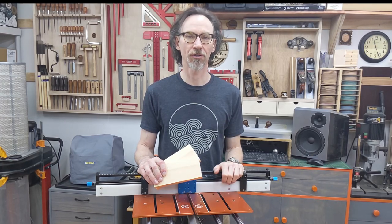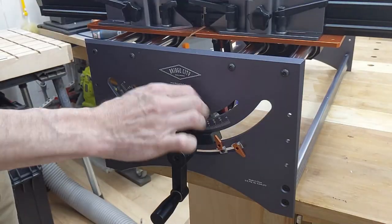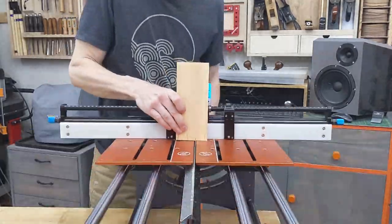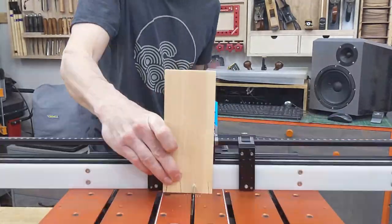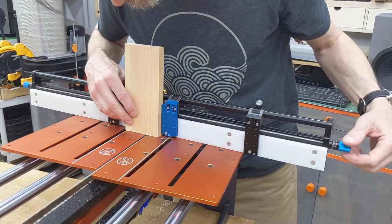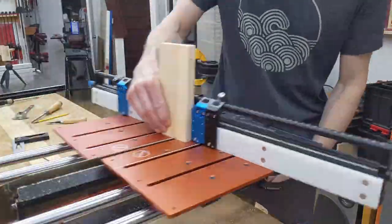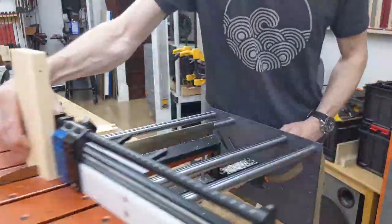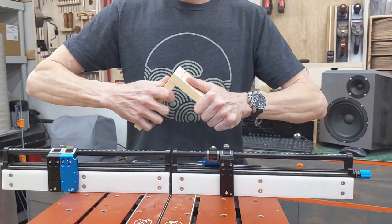Now let me show you how it works. Let's use this machine to make some beautiful dovetails. I'm tilting the blade 7 degrees to cut tails first. With every pass, I am manually raising the blade for the next cut. Then it is time for pins. The blade is back to the 90 degree position, but the fence is set 7 degrees to the blade. And here you go, a tight joint without much effort.